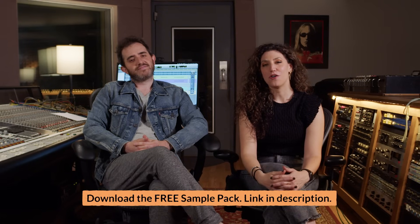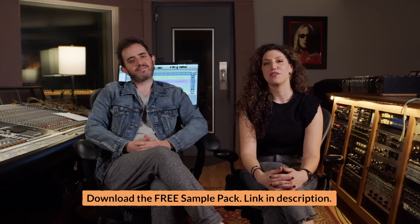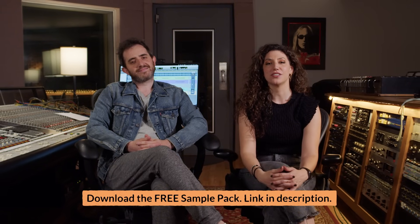Hey everybody, this is Jessica Noem. Today we're here for another episode of What's That Sound, and we are looking at the drum sound you hear in Criminal by Fiona Apple. It's produced by Andrew Slater. The drummer was Matt Chamberlain. It is one of the cooler drum sounds of that era — it sounds really wild and focused and over-compressed. We're going to figure it all out.